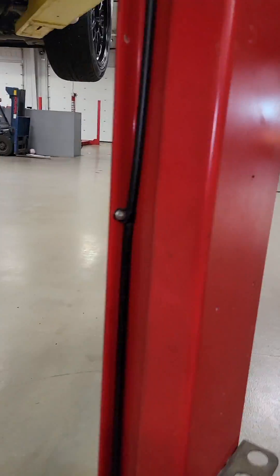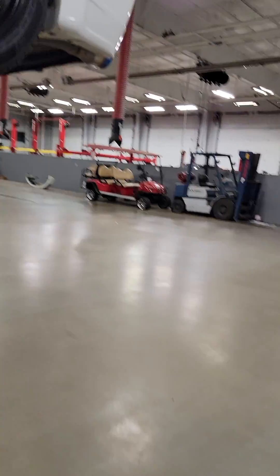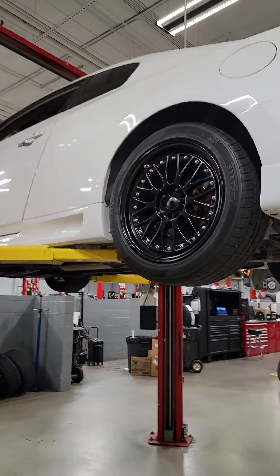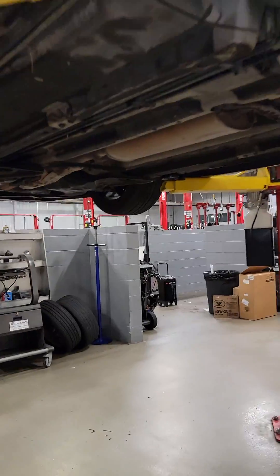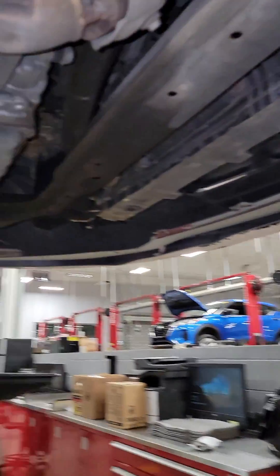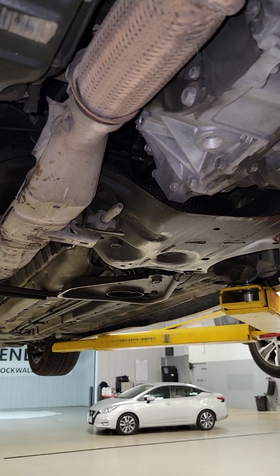This is literally my project car and I really don't want to put any more money into it. I've already put one cat on it already and I don't want to do another. This car is probably not gonna last me long anyway.